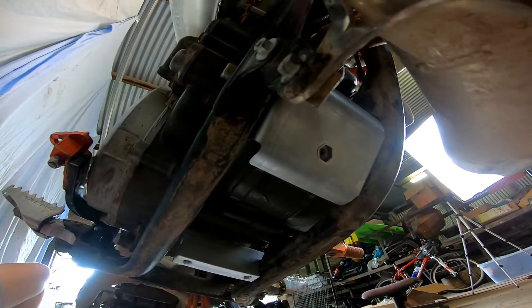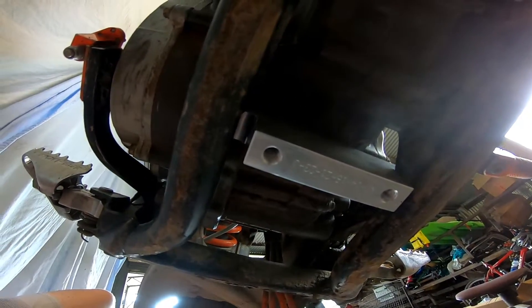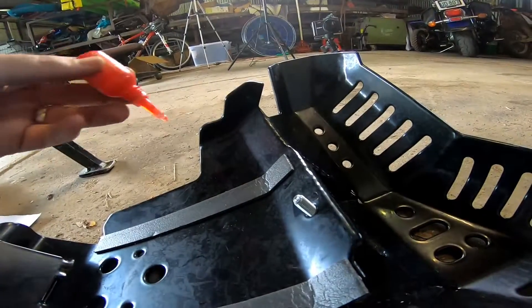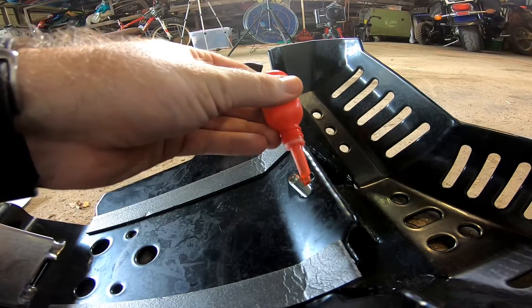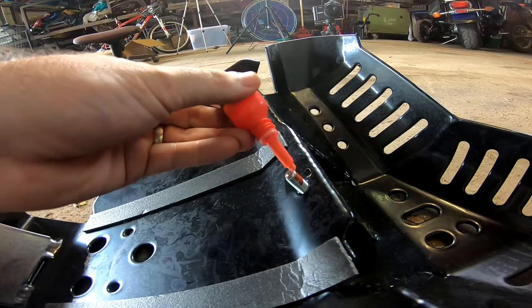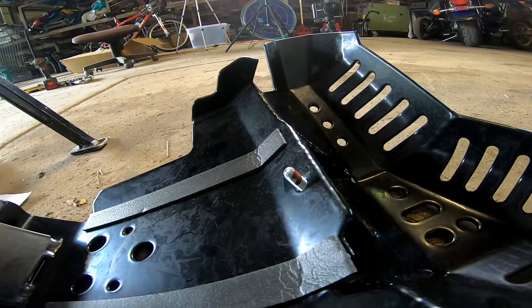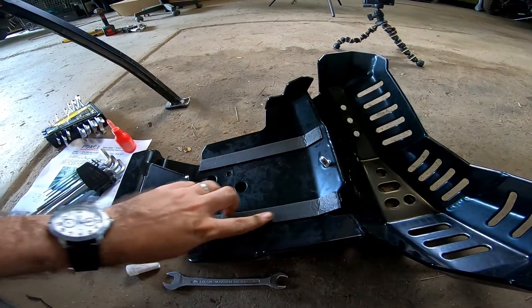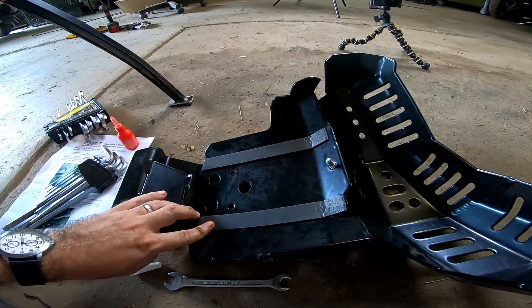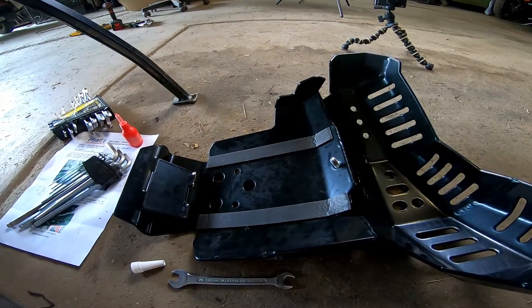Here are the two mounts ready to go for the bash plate. I'm going to get some thread lock for those bolts because you must use thread lock, then get the actual bash plate mounted up. Starting by putting some thread lock on this front mount bolt here because it just slides up and we don't actually take it out. Nice and strong — not going to rattle off with those two-stroke rattles. The bash plate also has some foam where it meets the frame rails to protect them and reduce rattling.